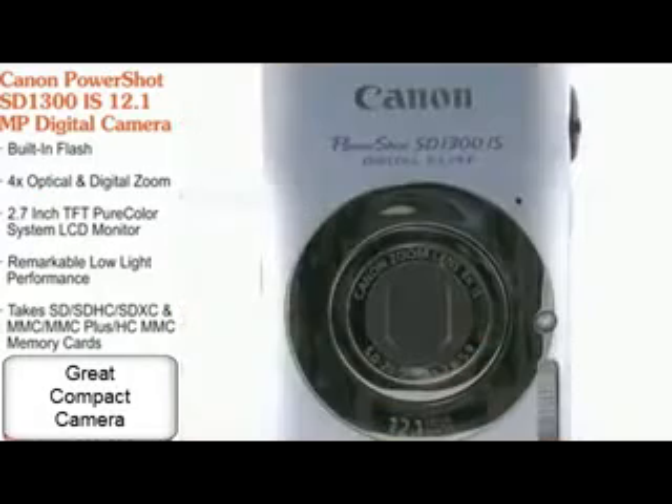In the Smart Auto mode, the camera chooses the proper setting out of 18 predefined shooting situations. Plus, with a 12.1 megapixel resolution, you can finally print those large photographs with clarity and without pixelation.